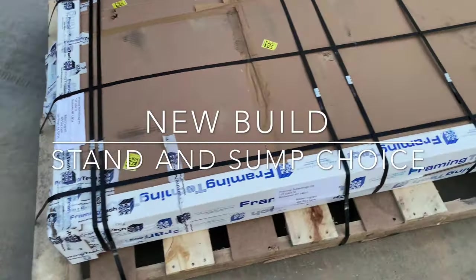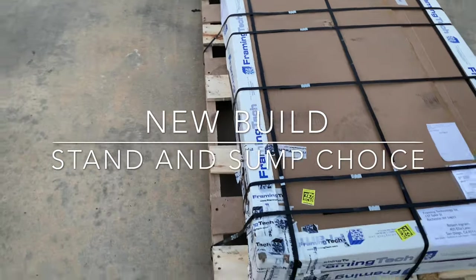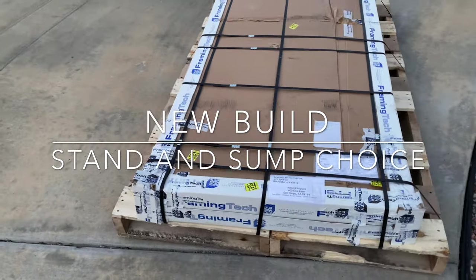What's up YouTube, giving you guys an update on what's been going on with the new build, let you know what stand I selected and also what sump I selected.